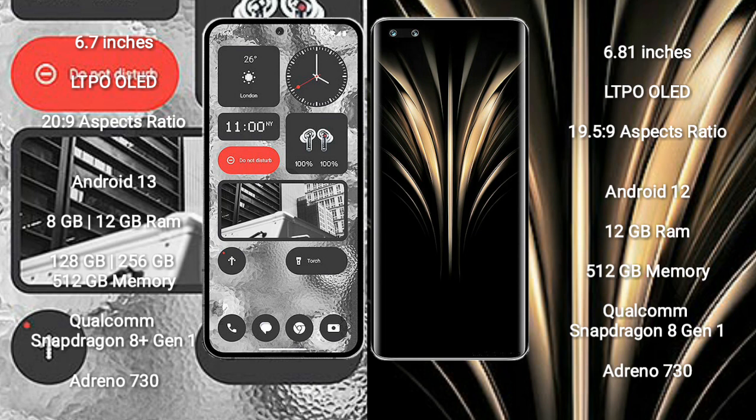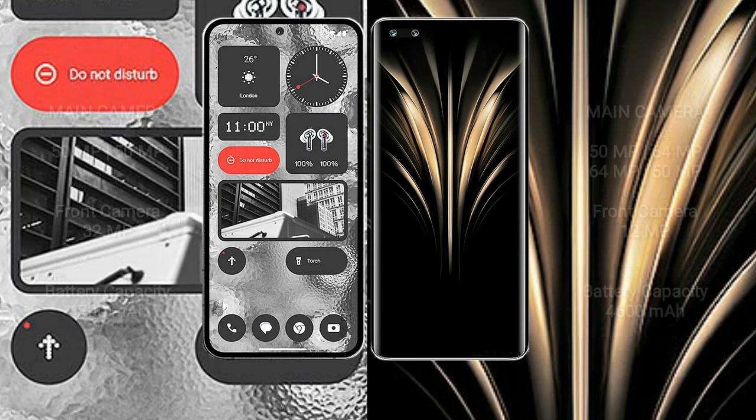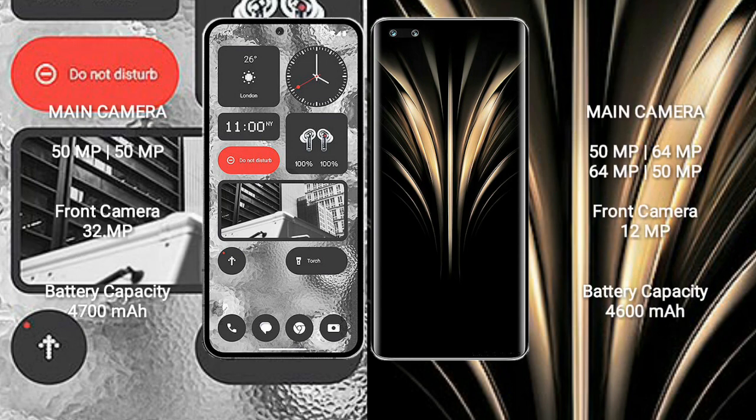Nothing Phone 2 uses the Qualcomm Snapdragon 8 Gen 1 processor with Adreno 730 GPU. Honor Magic 4 Ultimate comes with 12GB RAM and 512GB internal storage, also powered by the Qualcomm Snapdragon 8 Gen 1 processor and Adreno 730 GPU.